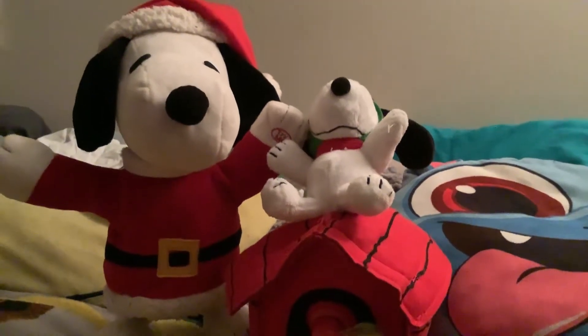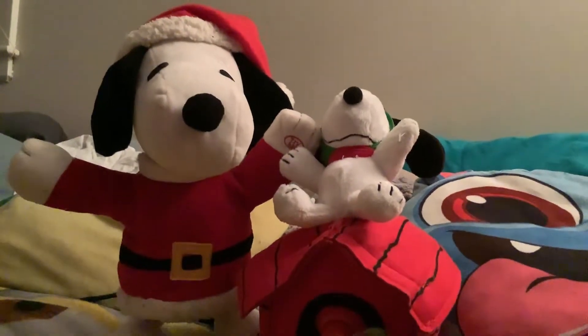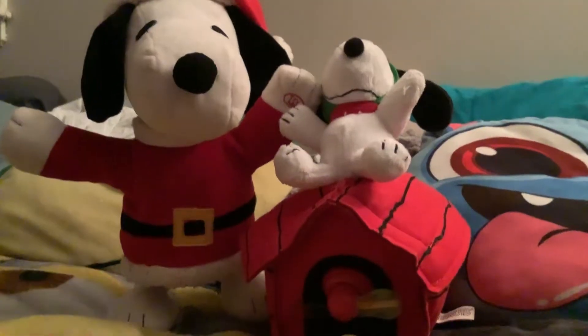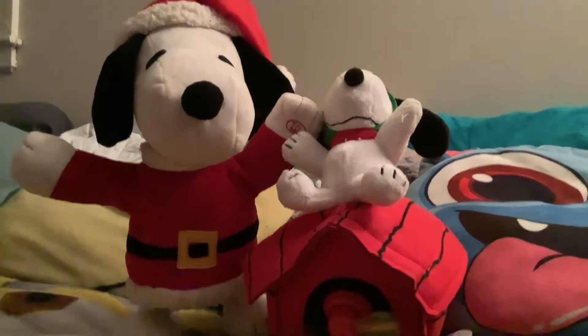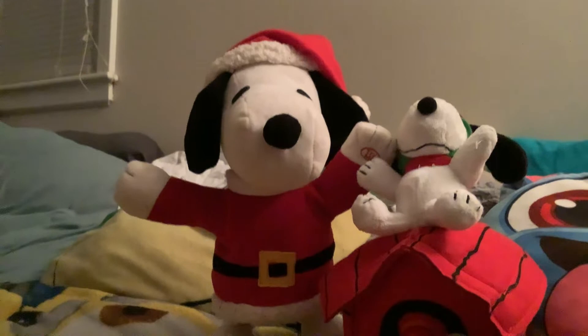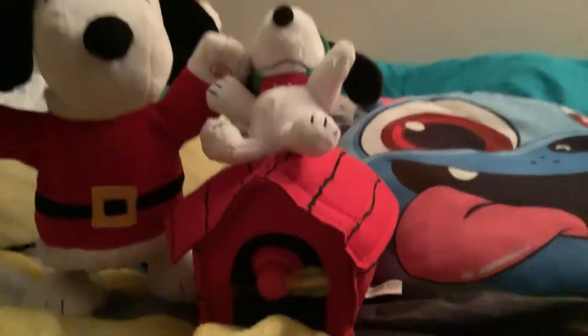Hey guys, this is a review of my two Snoopies. This is my first one, and that is my second one. The first one I got in 2015, and this one I got last Christmas.